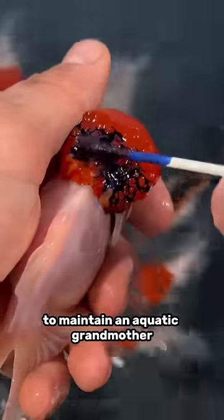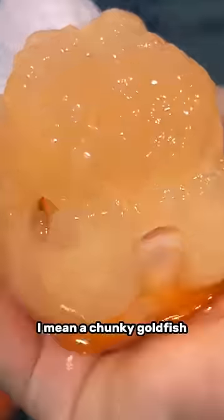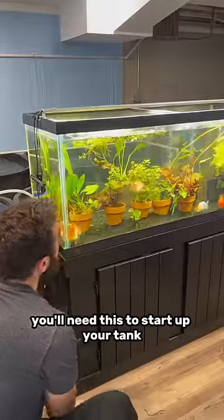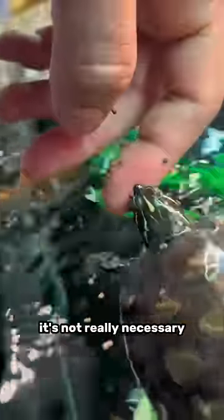Here's everything you need to buy to maintain an aquatic grandmother — I mean, a chunky goldfish. First, you'll need nitrifying bacteria. You'll need this to start up your tank before you even get your fish, but after that, it's not really necessary.